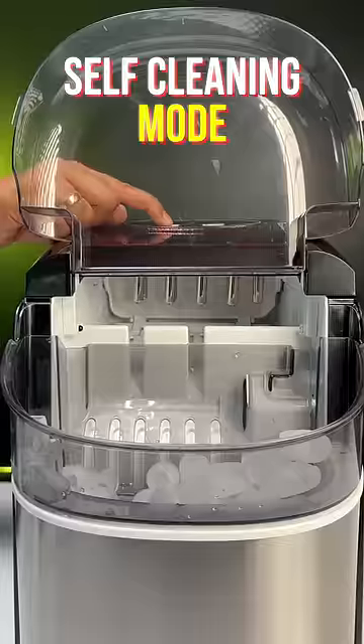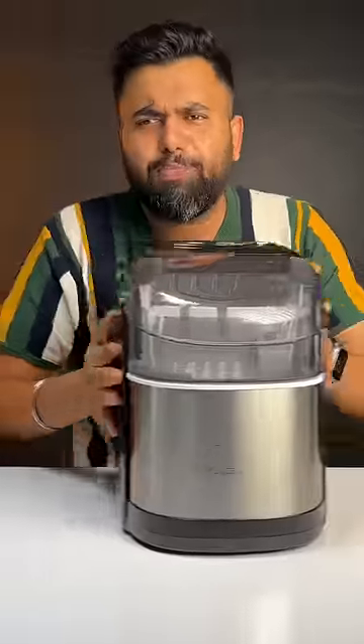Once you're done partying, this has a self-cleaning mode which is very useful and since this is very portable, you can take it on your trips. Share this with party animals right now.